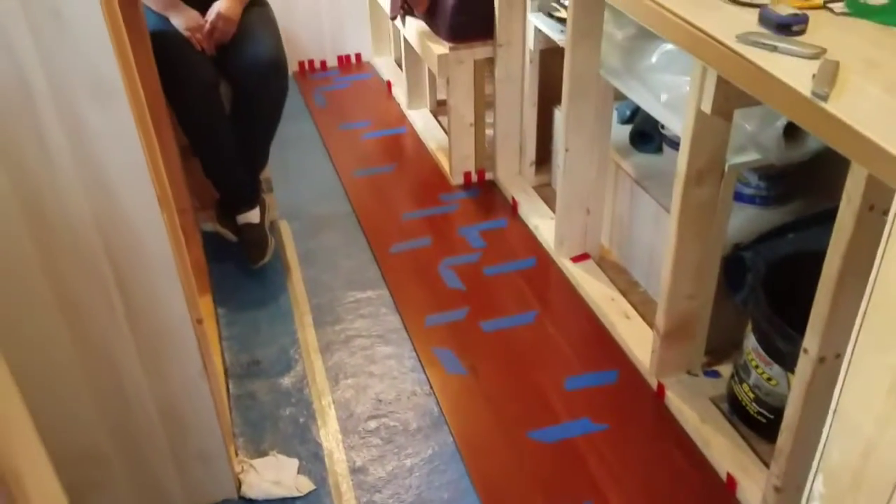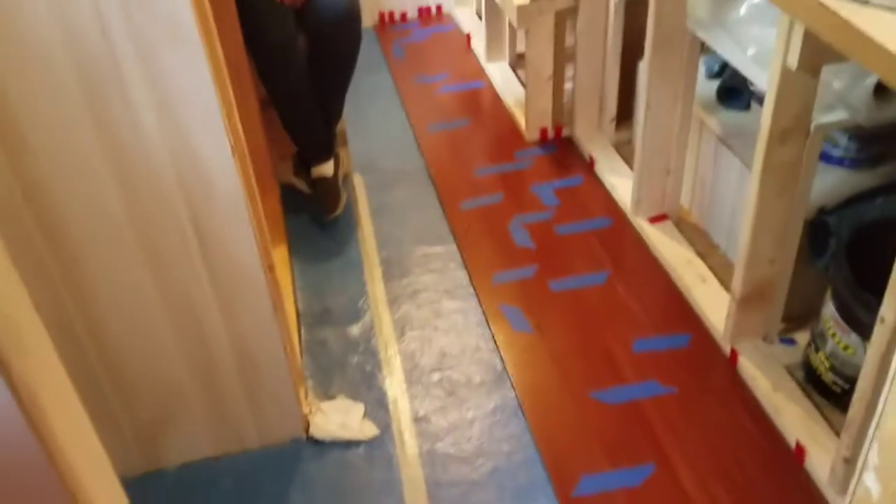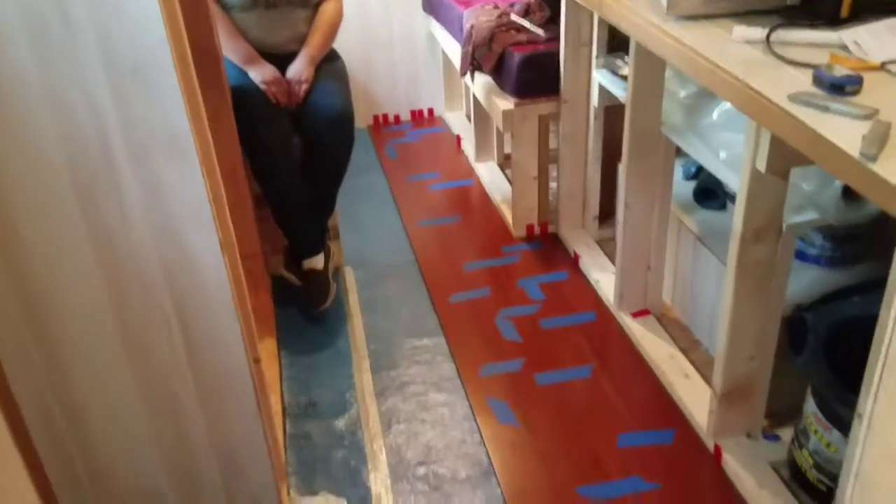The first two or three rows took forever, and now that we're on a pretty even, straight row without any cuts or anything, it's going pretty quick. This won't take too much longer. We've been at this probably about four hours now.